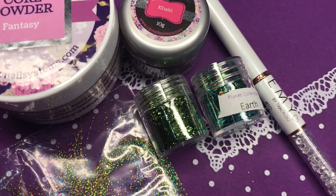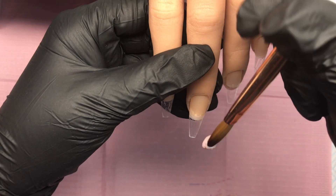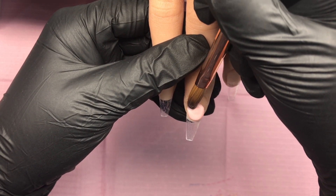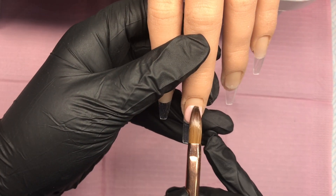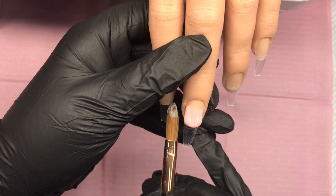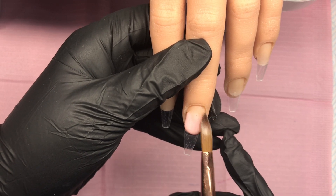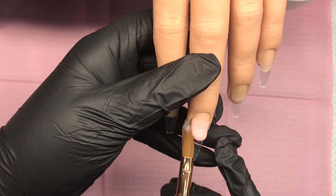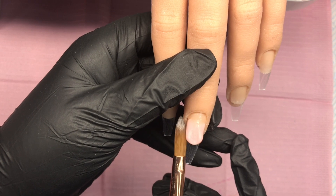Well hello there and welcome back! Today we've got a lovely khaki green set for you. I love this color, I really do. I'd forgotten about it actually, you know with spring and summer colors. I totally forgot about it, then I saw somebody doing a set and I thought, oh god yeah, I love that color. So I double-checked to see if I still had some, and I did, so I was like yes, get it out!